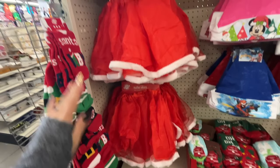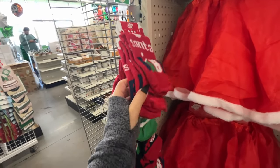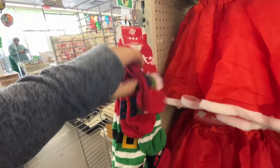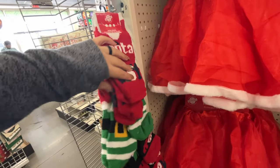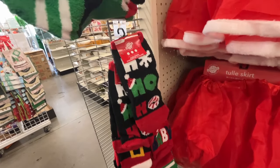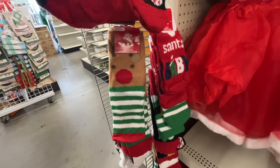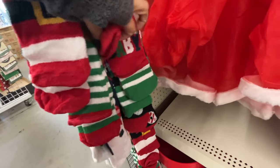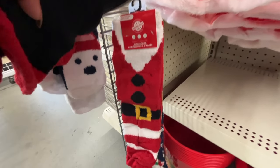It will work for a quick picture moment. Here are some Christmas socks — 'Santa Baby,' it's a pack of one, they don't have the grippers at the bottom so keep that in mind. They have the elf, the ho ho ho, the reindeer, the polar bears, and the Santa.